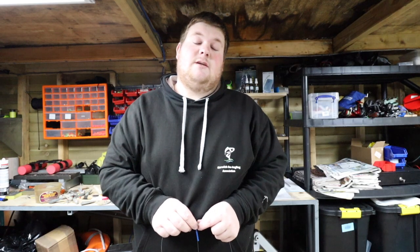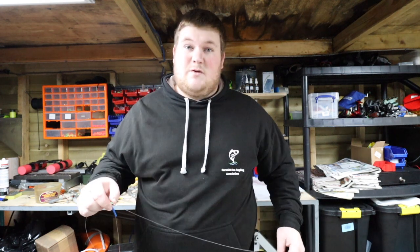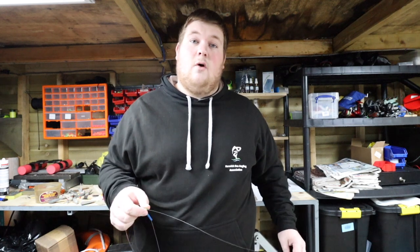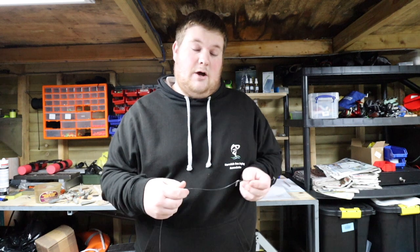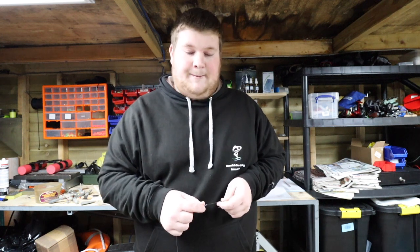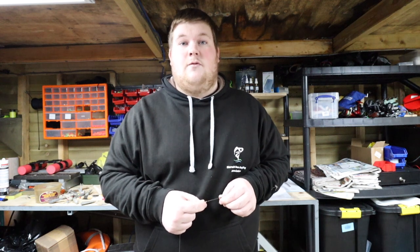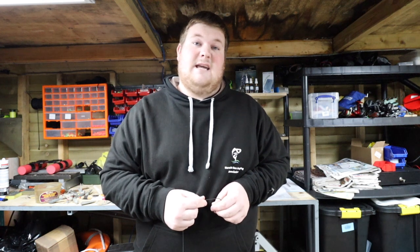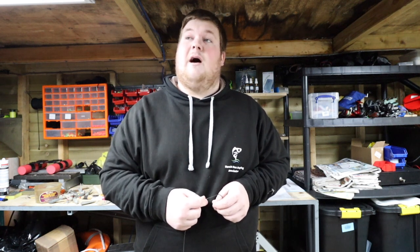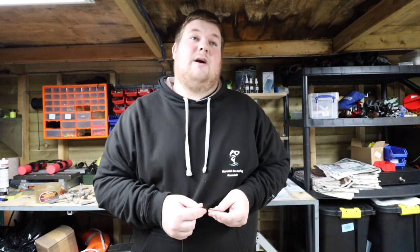Welcome back to this week's video. A few of you might already know that the Santa Claus Cup is coming up soon, so I'm just prepping about a week or two beforehand. A few rigs I think might work — it's going off of the longest fish. Our only real target is probably going to be a ray, apart from a smoothound or a conger, which we don't get around here.